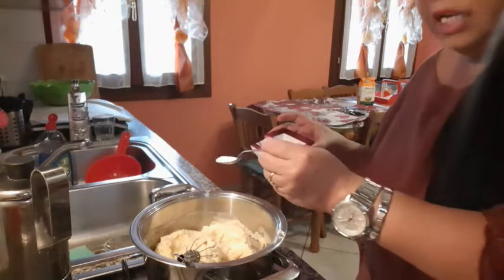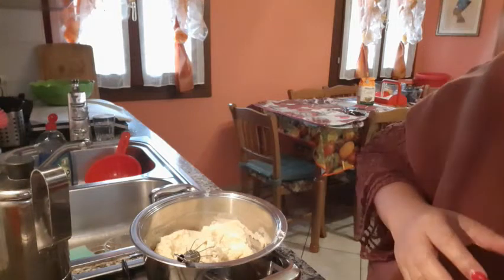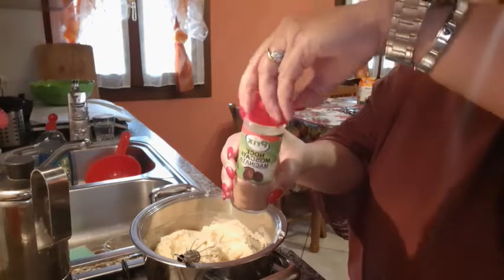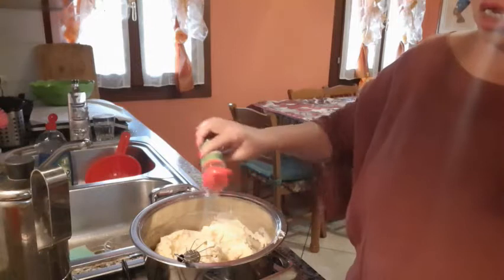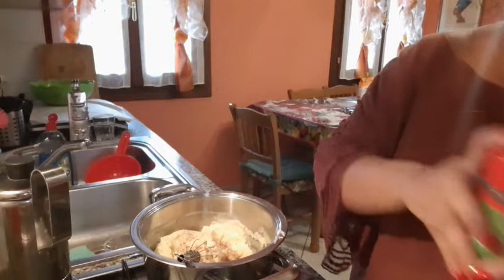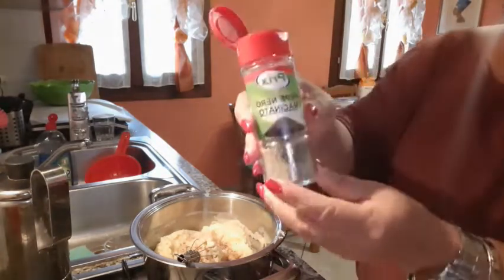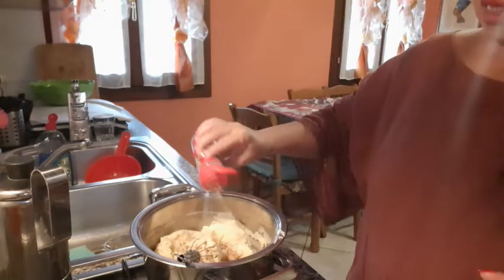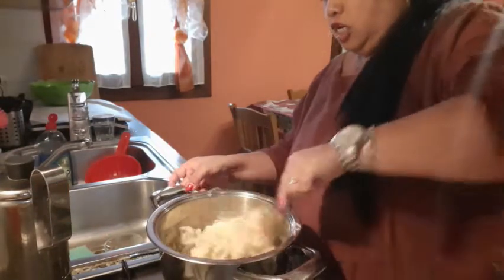After that guys, I put a little bit of salt, a little bit. And we have our nutmeg, noce muscata, to have a flavor. And then we put our pepper, just a little bit, and we mix it.